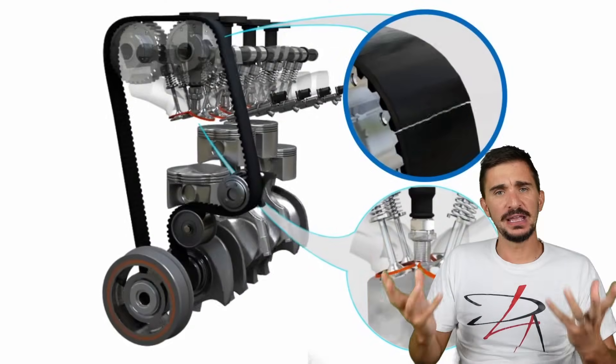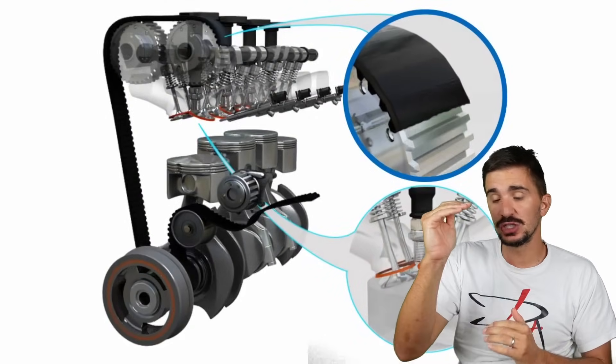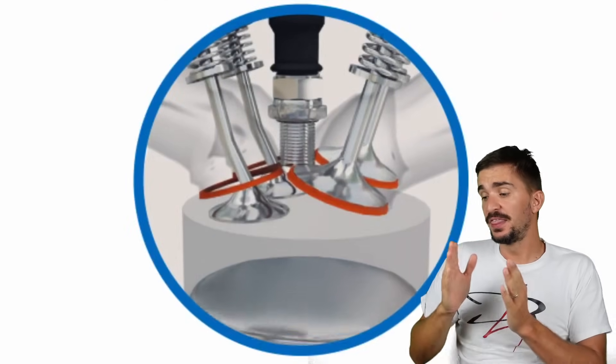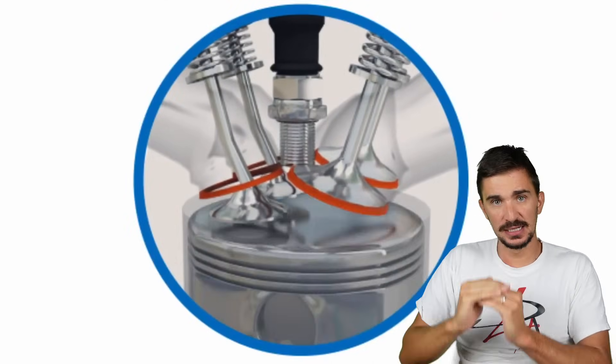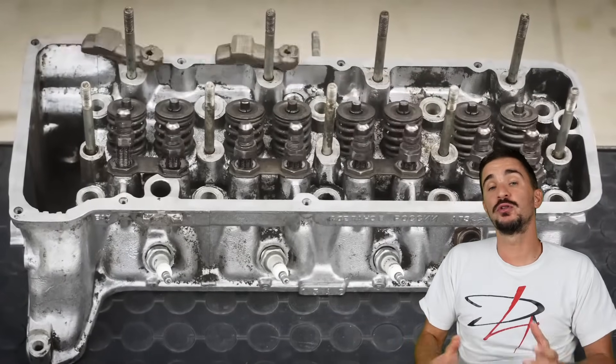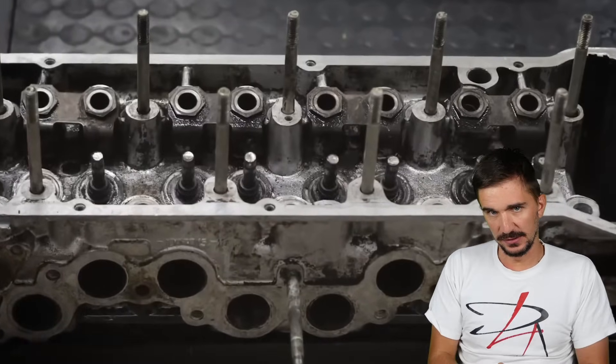When the belt snaps or fails, we are going to lose synchronization between the crankshaft and the camshafts, and on an interference engine, this is going to result in the piston hitting the valves, bending the valves, leading to a loss of compression, and requiring a very expensive engine rebuild.